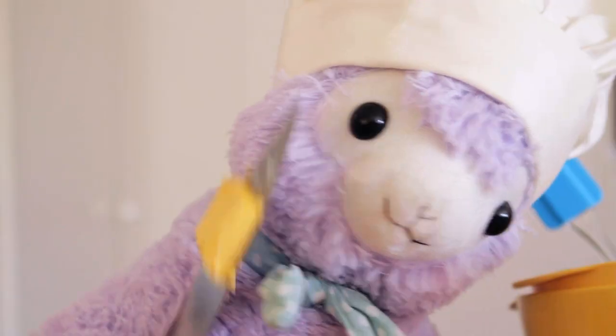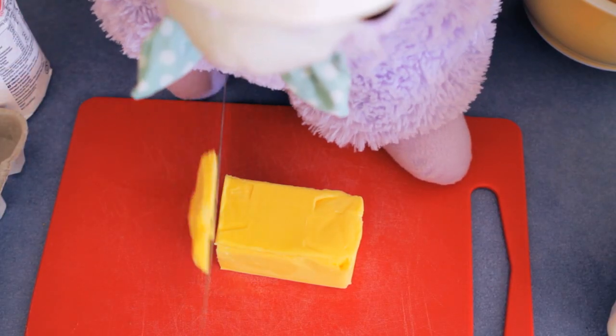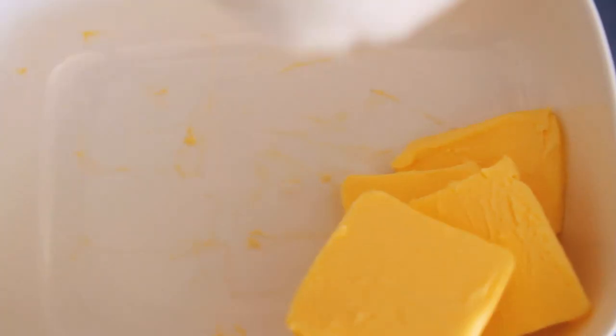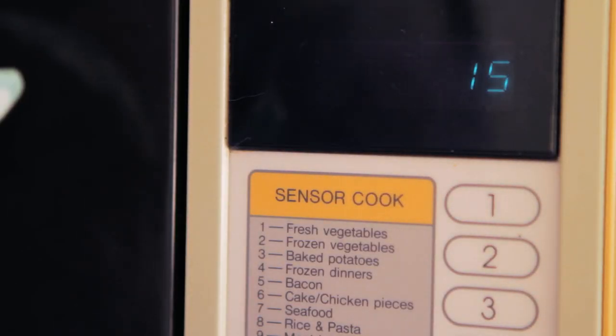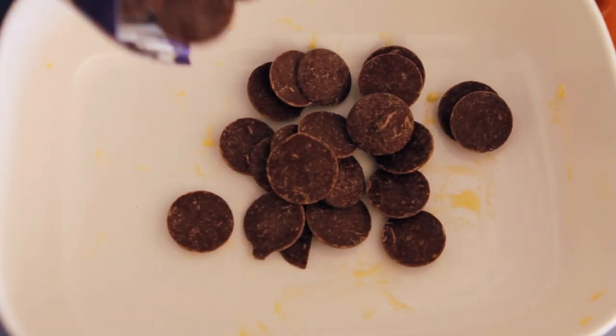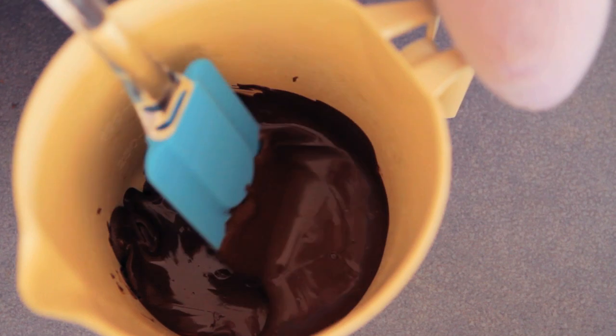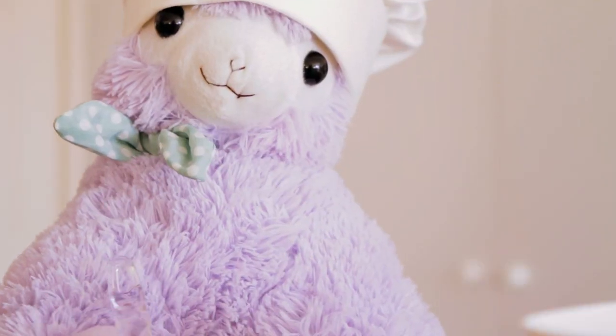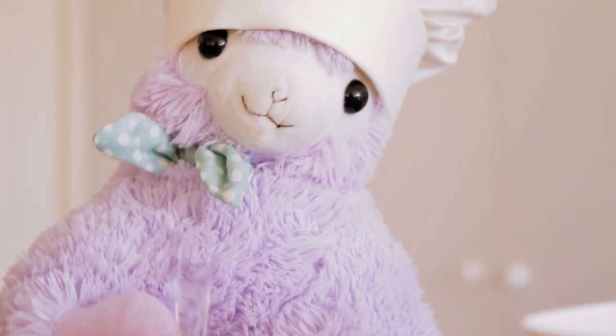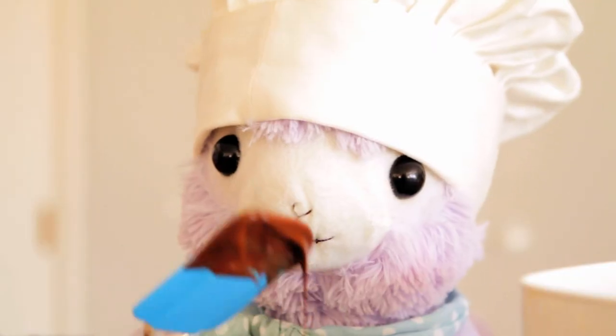Now measure 133 grams of salted butter. Soften your butter in the microwave until it's soft but not completely melted — you don't want to do that. Measure 132 grams of chocolate and melt your chocolate in the microwave, stopping and continually stirring, but be careful not to burn it. Add the butter to the chocolate and mix them together passionately.